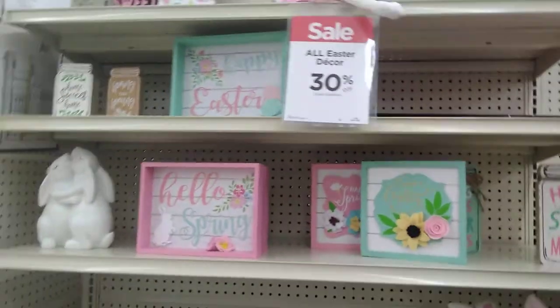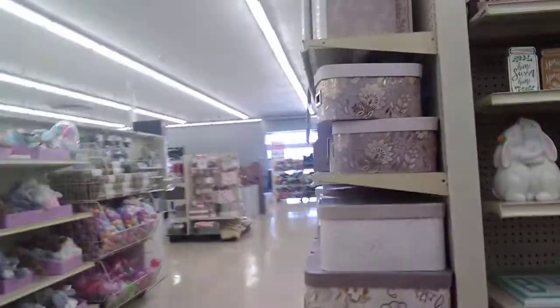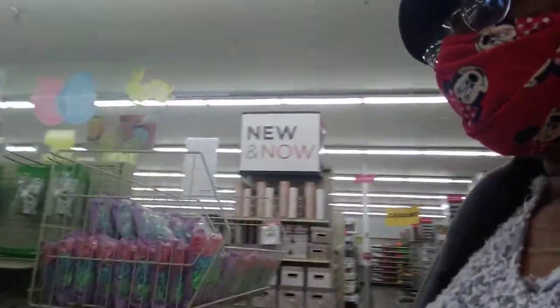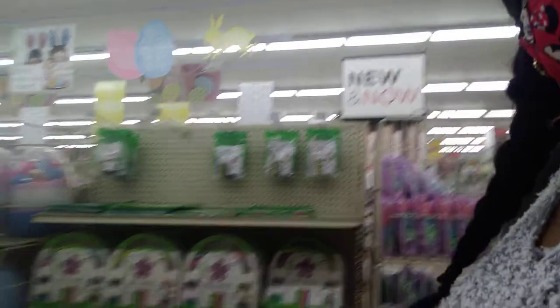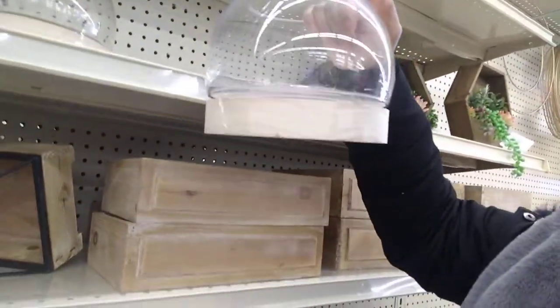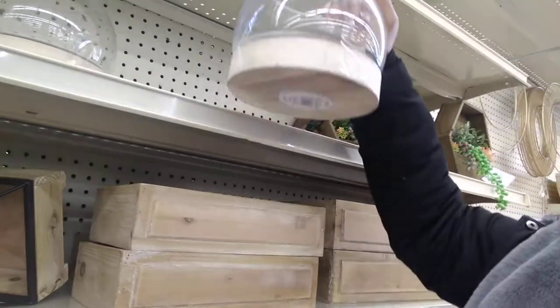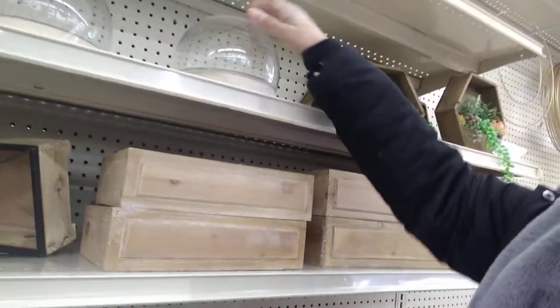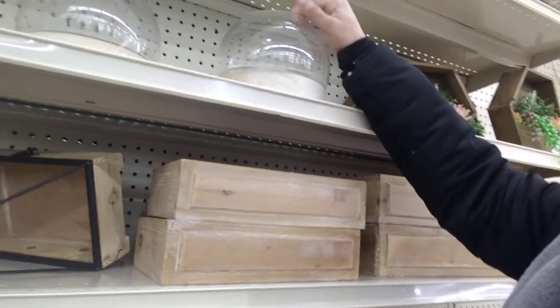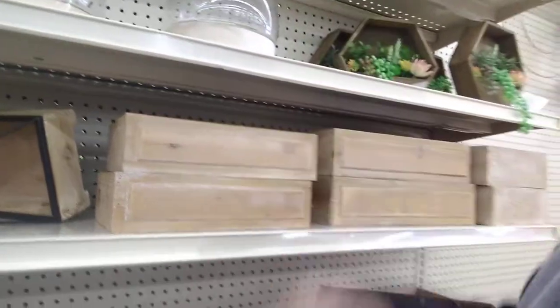It's crazy — Easter isn't even here yet and all of the Easter stuff is picked over and they've already marked it down. That's just crazy to me. This is kind of cool but I know I can make it from Dollar Tree items. They want $24.99 for it — it's like a terrarium. I can make that.